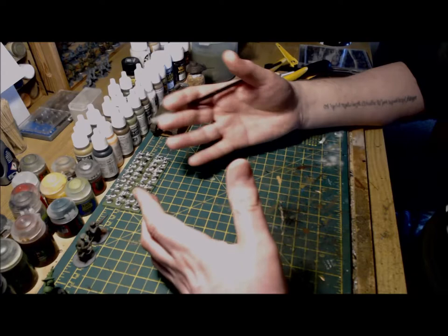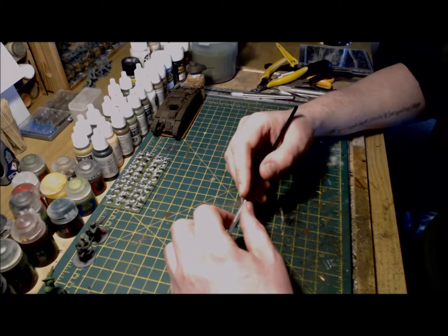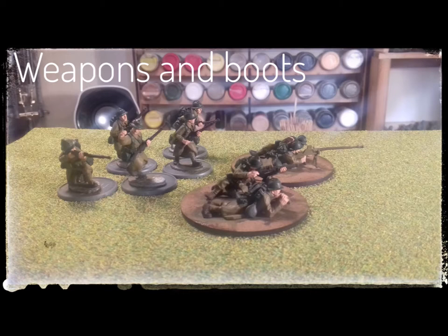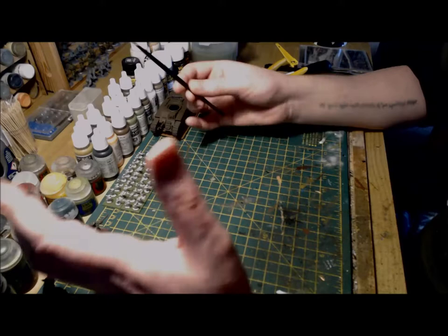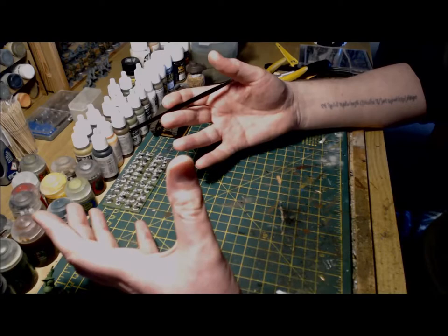Before I apply the wash I'll go back in and tidy up any little mistakes or splashes that occurred during the speed painting process. I'll then add the wash of Agrax Earthshade, wait for it to fully dry, and start adding some basic highlights. The wash has now fully dried and left some really nice shadows and depth in the recesses, folds, and uniforms of the figures, as well as the equipment.